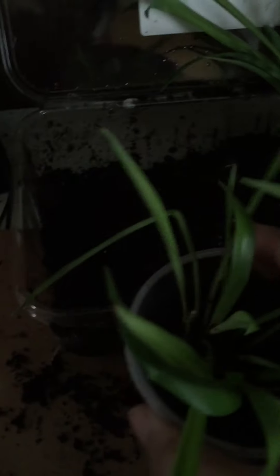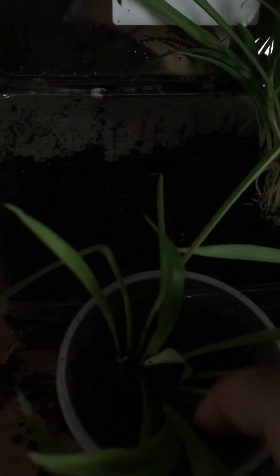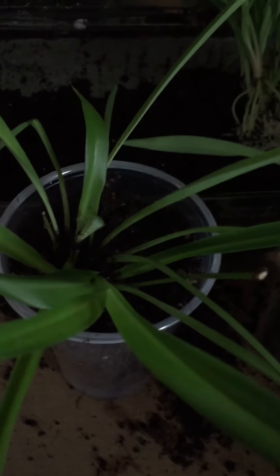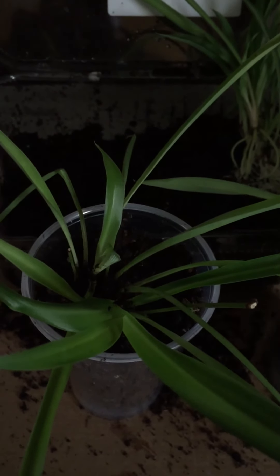I like them both — the variegated and the green. So that's how I'm repotting my spider plants. The botanical name is chlorophytum — I forgot the full name, but I wrote it down in the description so you can see it.